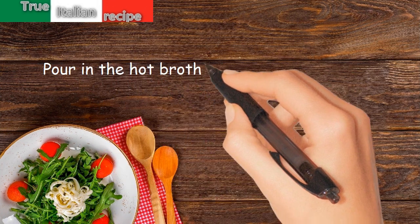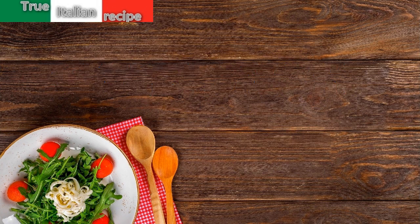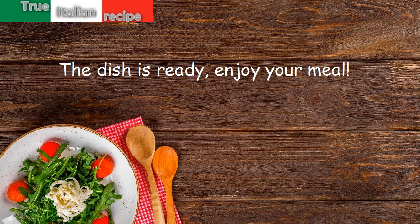Pour in the hot broth and after 20 minutes add the pasta and bring to cooking. The dish is ready. Enjoy your meal.